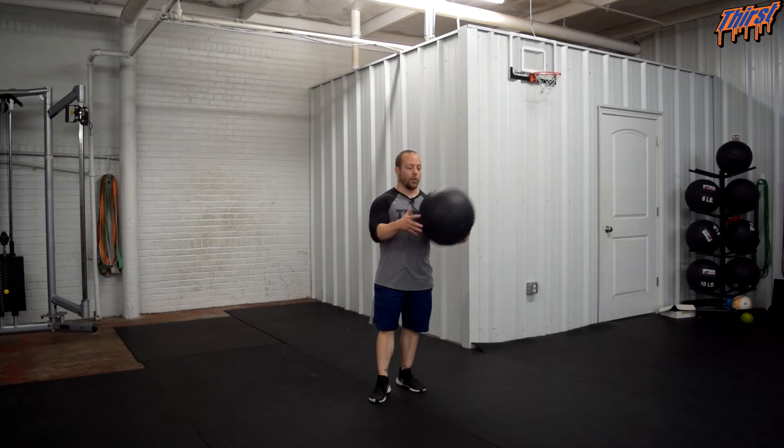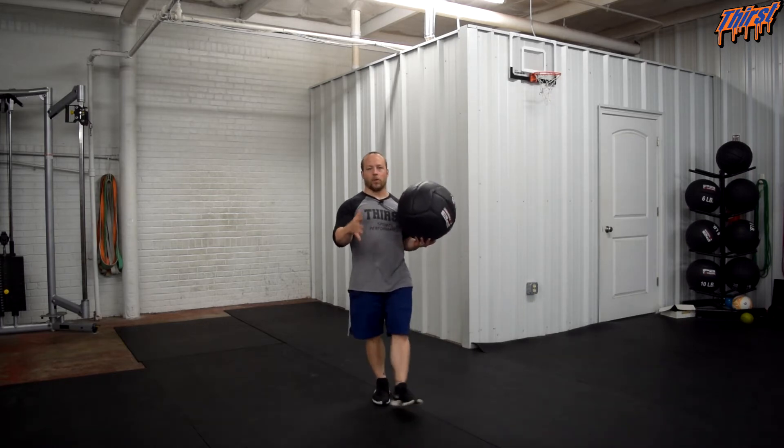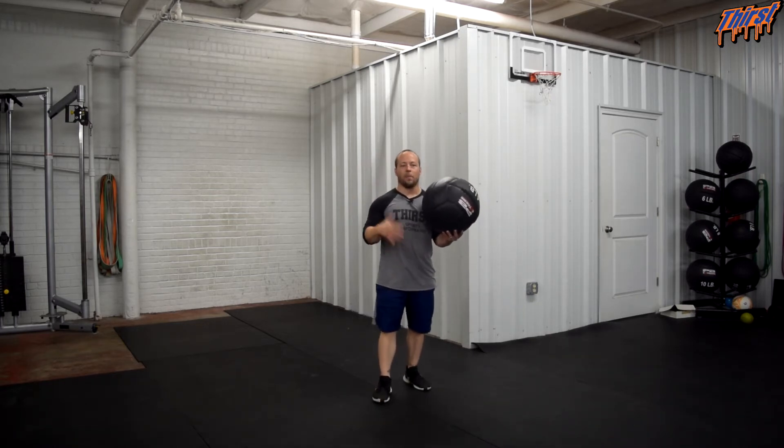So you need a med ball — something you can throw relatively hard. We really like these ones from Perform Better, but whatever med ball you have access to is probably going to work. Just make sure you don't want one that is going to pop up and hit you in the face, so keep that in mind.